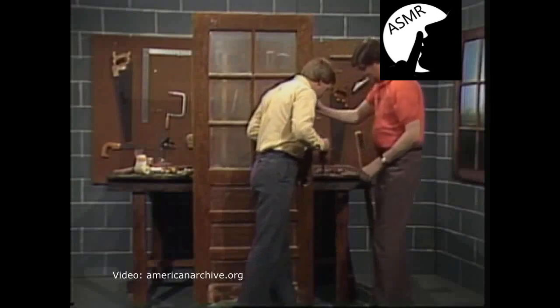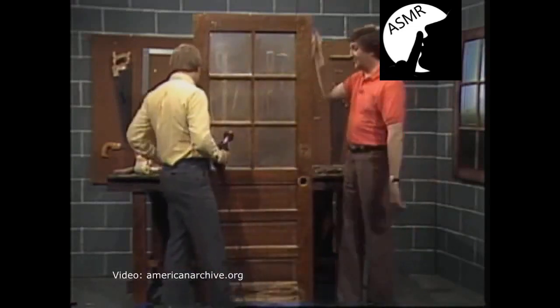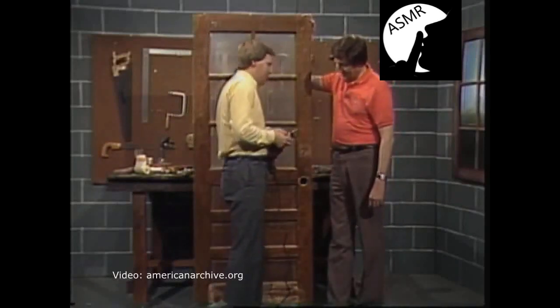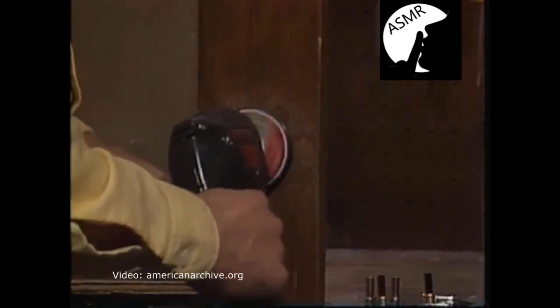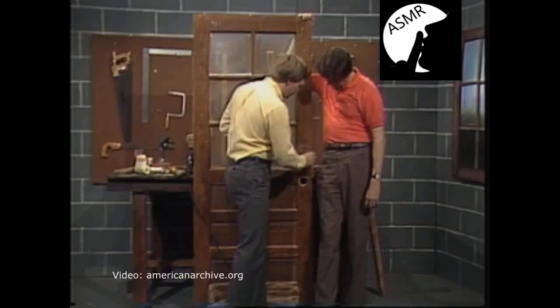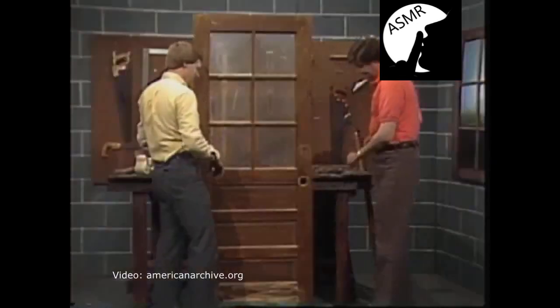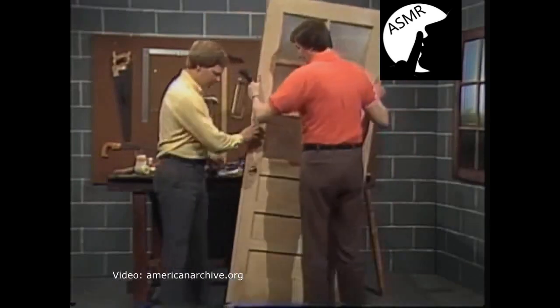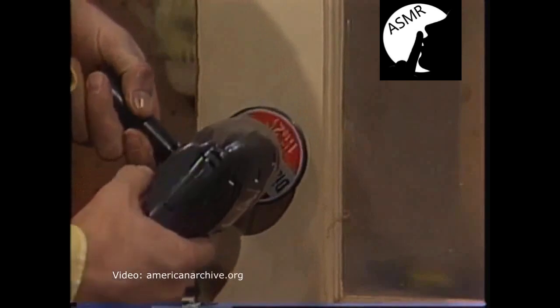Most of the time these bits won't quite make it all the way through a thick door. If the hole doesn't go all the way through, it's a simple process — drive a nail through from the side you've drilled to create a pilot on the other side, then place your bit in that pilot hole and start drilling from the opposite side.